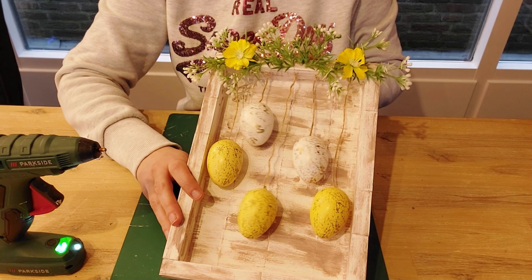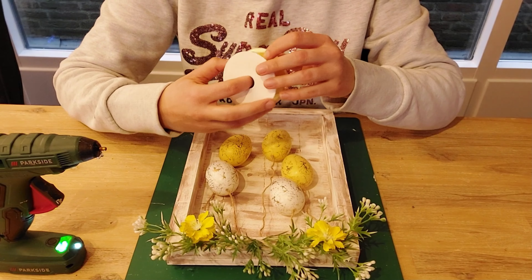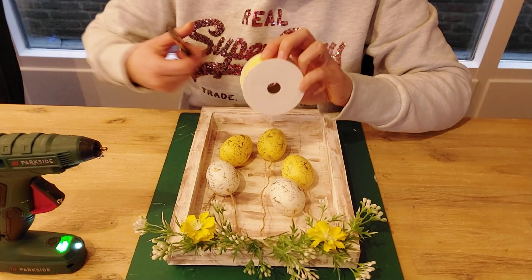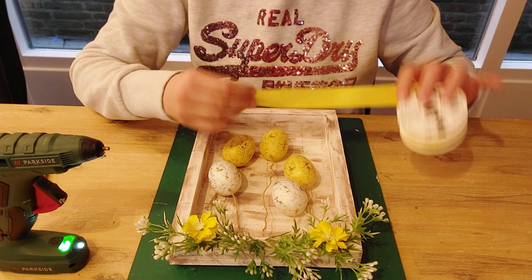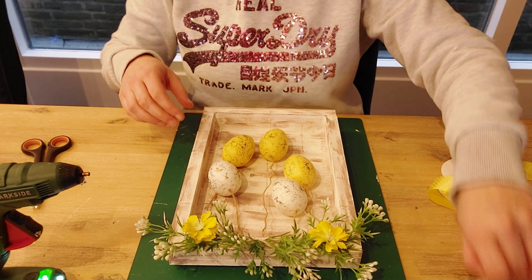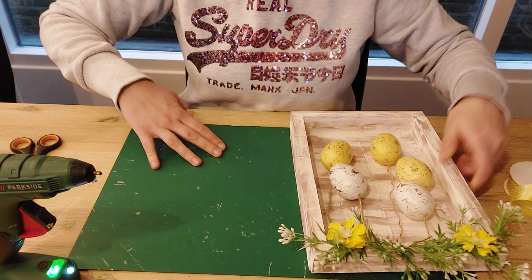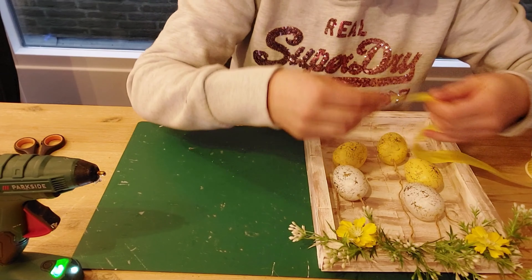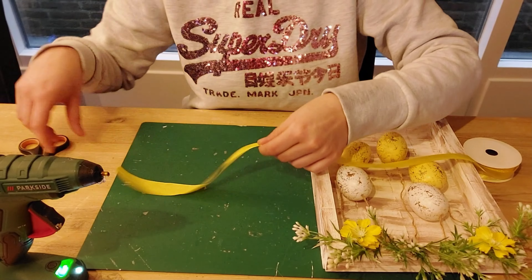I'm pretty happy with the top section — I can always add more later. Now it's time to open this piece of ribbon and start crafting with it. Oh, I love it — it's wire-edge ribbon, which is really hard to find in the Netherlands. Let's fill up the glue gun with a new glue stick. I'm going to make a big bow — let me fold it double and measure how much ribbon I need. I think this size is okay.